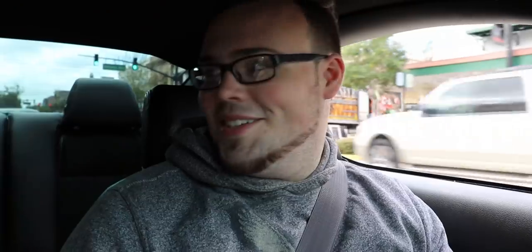We're going through downtown and we're going to put the windows down for a second, and we're going to hear this thing bouncing off everything. It's so loud. It's got a nice cam lope too. That was only 3,000 RPM — it's so loud.